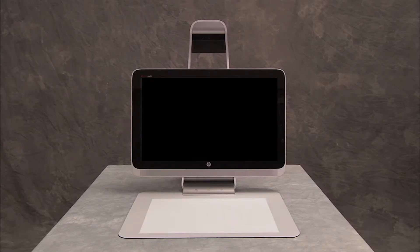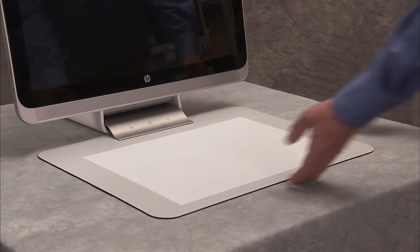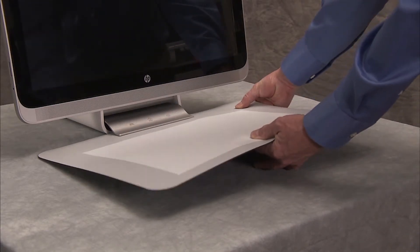The touch mat should be removed before positioning the unit to service any internal components. To remove the touch mat, grasp the mat with both hands and pull it out from its docking station.